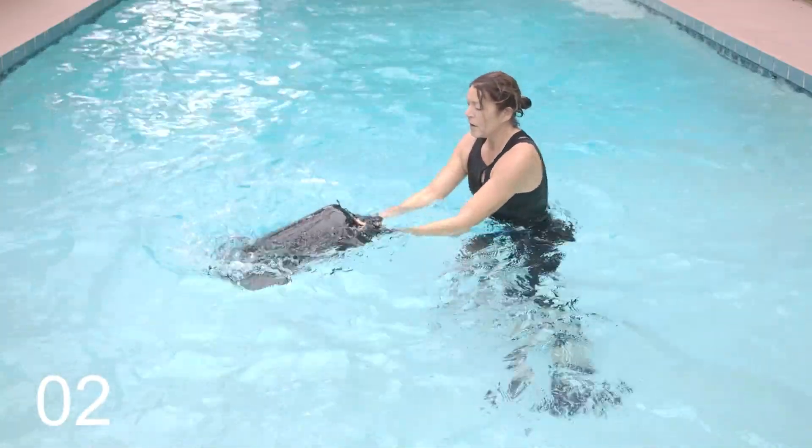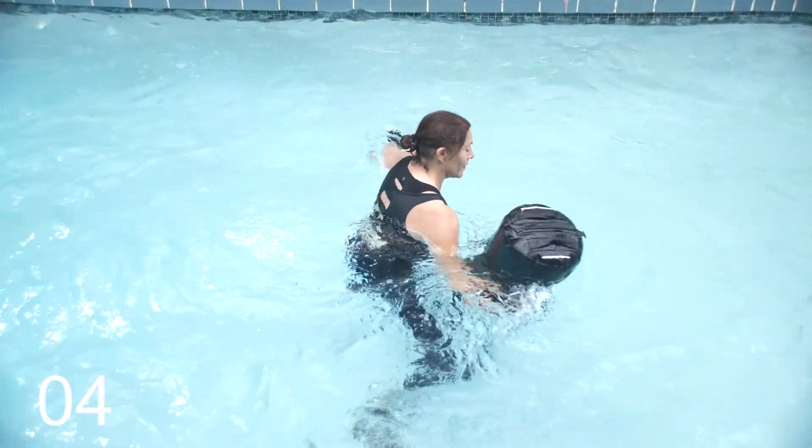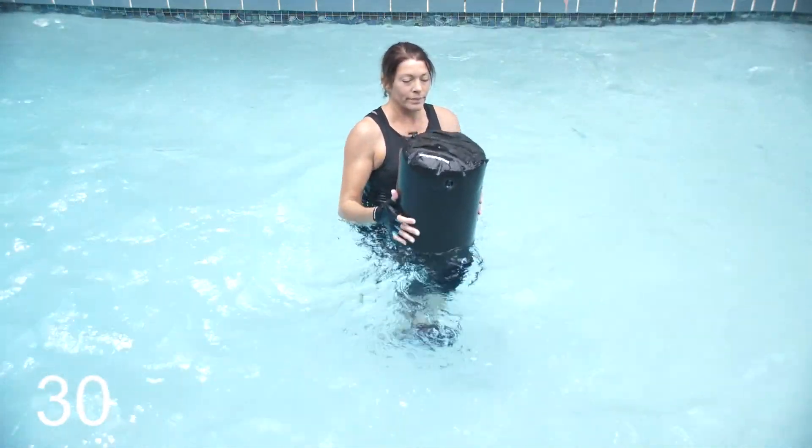Kettlebell swing: grab both handles, sweep the bag and push forward. Knee lifts are next — right leg, knee lift. Three, two, one — vertical knee lift.